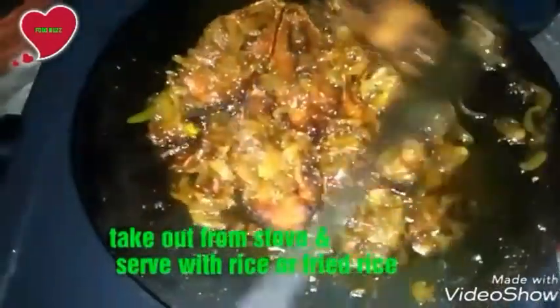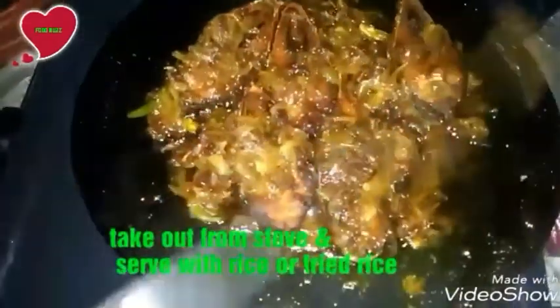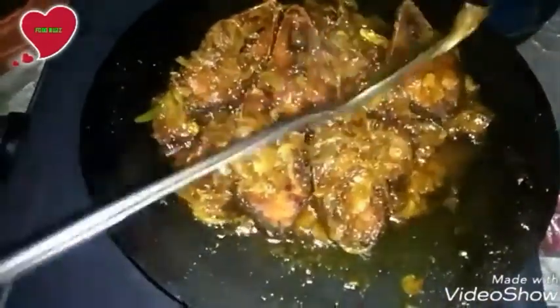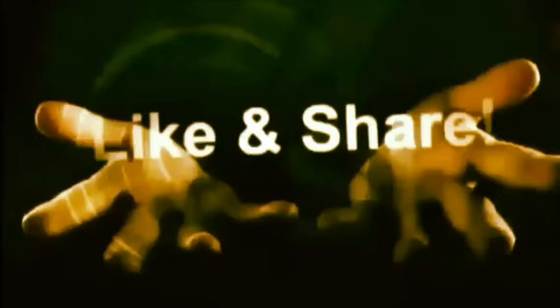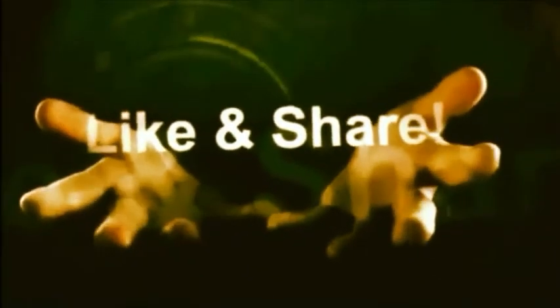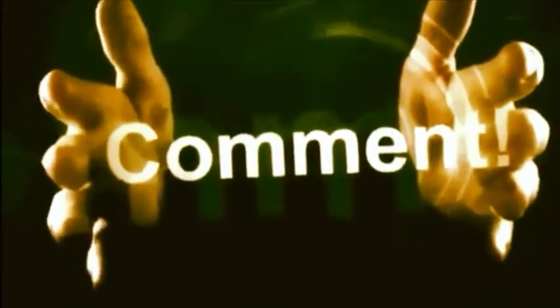Cook for two to three minutes. Now take out from the stove and serve with rice or fried rice. I hope you love this recipe because hilsha fish is the best fish. I hope you love this hilsha fish fry and hilsha fish curry recipe.